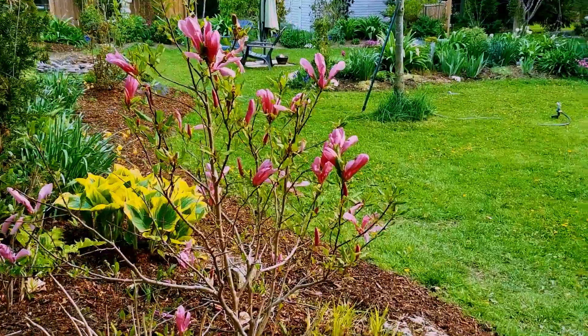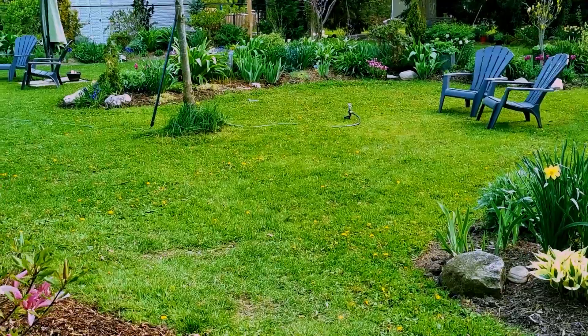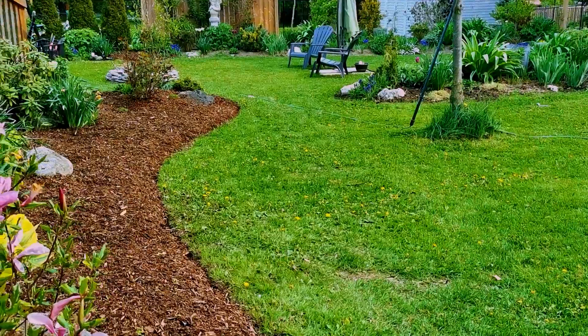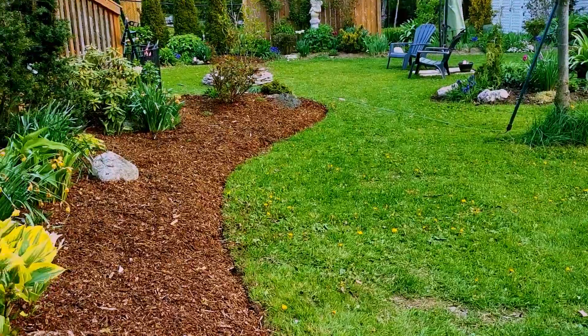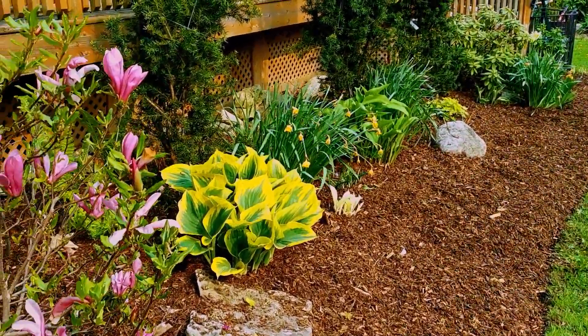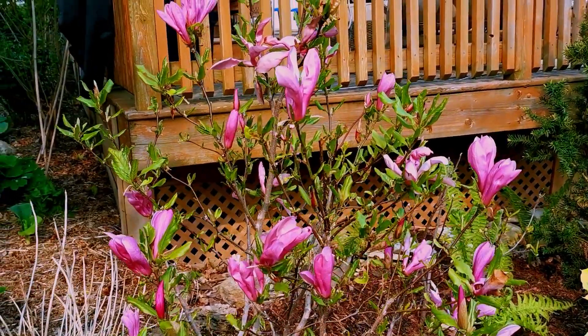Welcome back to Gardening Artfully. Kathy Arrow here. I am in Zone 5B in Ontario, Canada. I just thought I'd show you my May garden. We're getting fairly cool weather, so everything is kind of late.